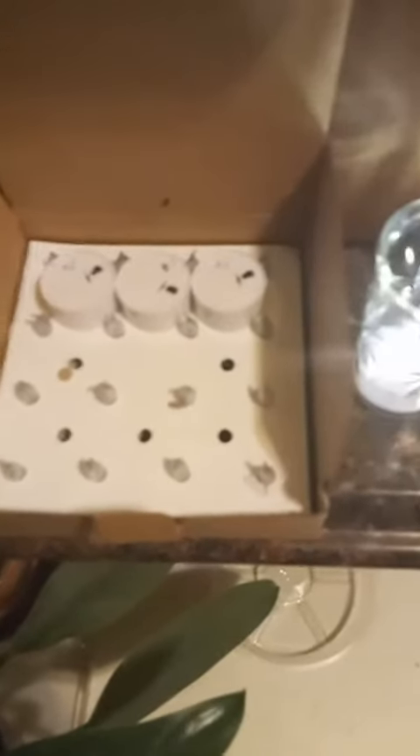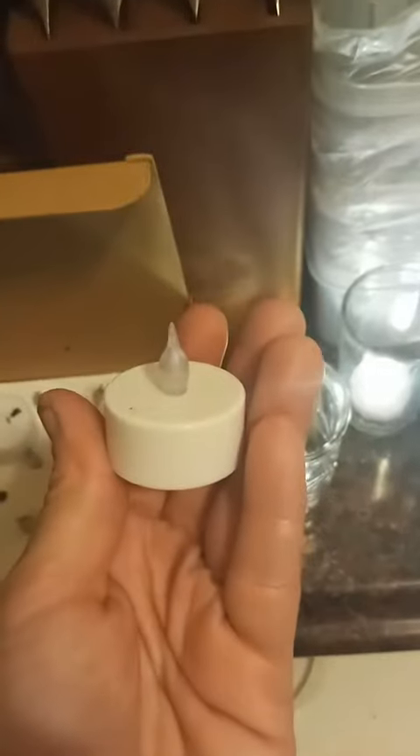The candles come well packaged — nice number with 24 in the package. Fairly standard and basic, they do have a soft flame-shaped tip to them. I plan to use them throughout the house.